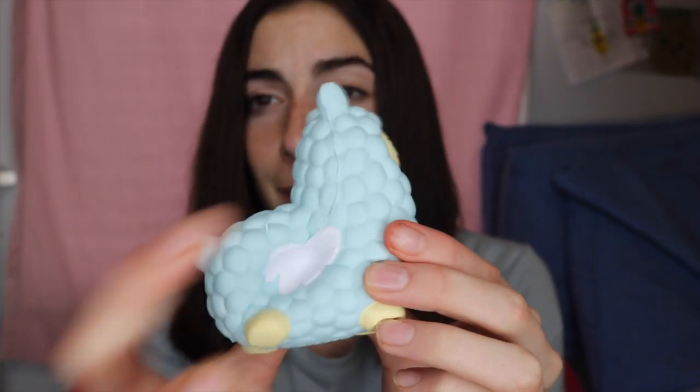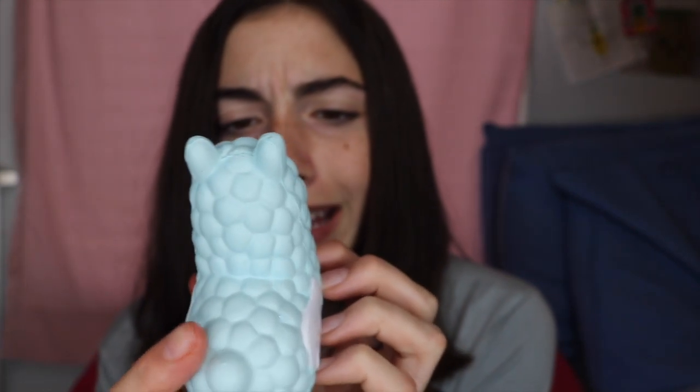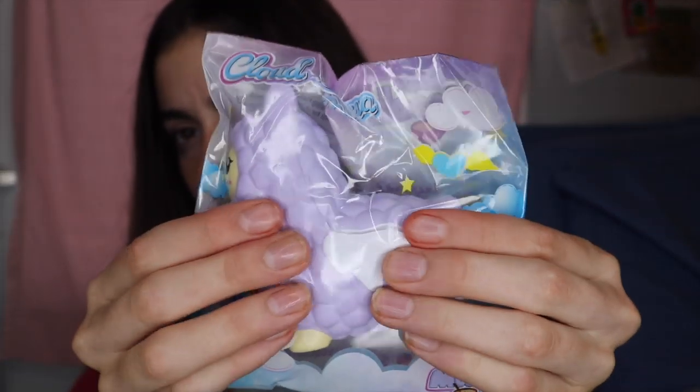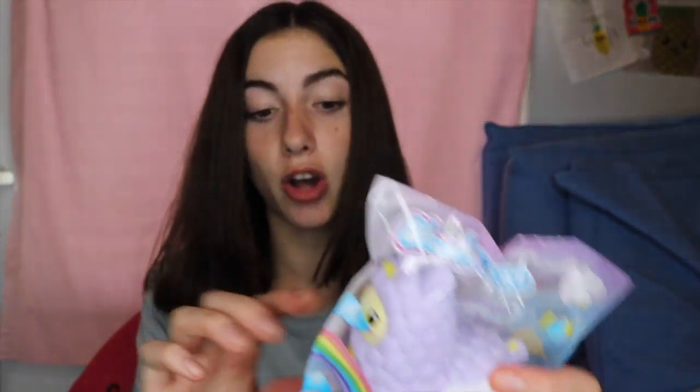The little cloud llama has wings, a face, and I'm pretty sure that's a smiley face — it's either a smiley face or a bell. We also have the purple cloud llama. Very nice thick packaging also.